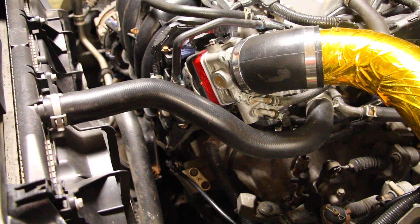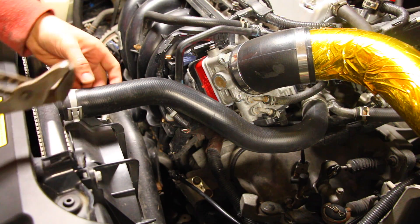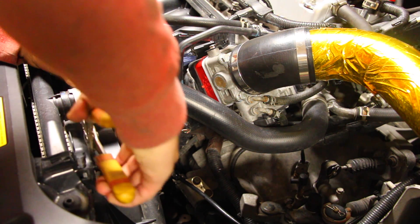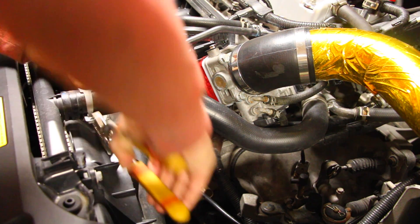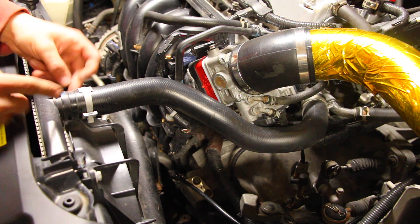I'm going to start off and show you how to replace the upper rad hose found right here. First I'm going to be using a set of pliers to take off this clamp and slide it back onto the hose. Just pinch it until you can move it forward and then the hose is not going to be clamped on to the part pushing out from the rad.